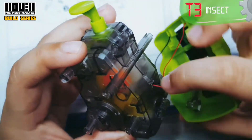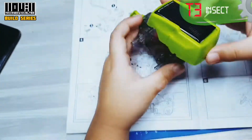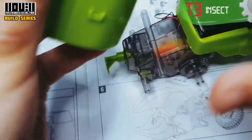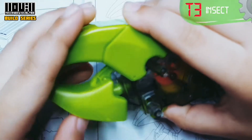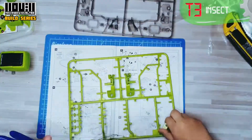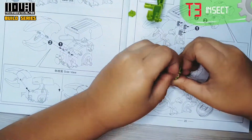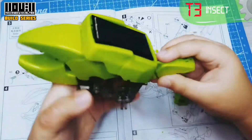Next, attach the solar panel. Then the hand. Next, we need A20 and A9. Attach the two A20s to the A9, then the A9 to the gearbox.